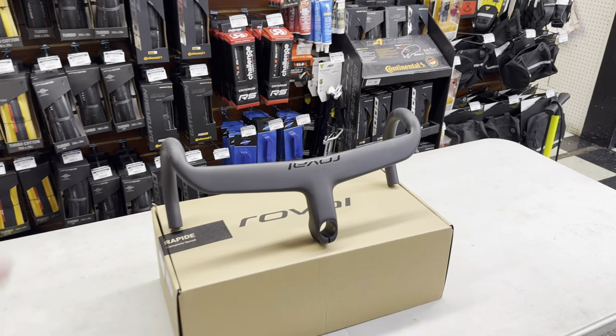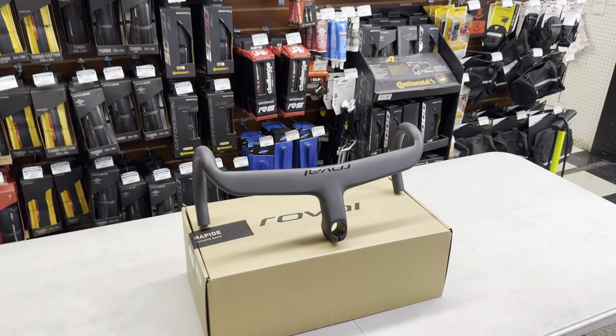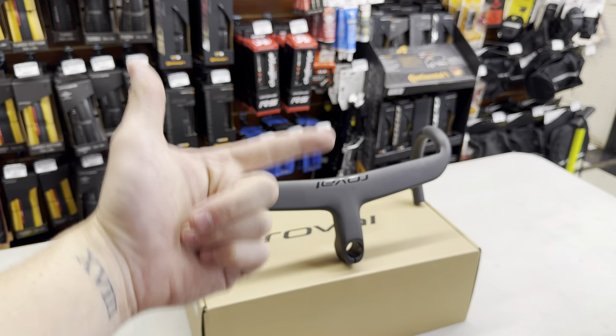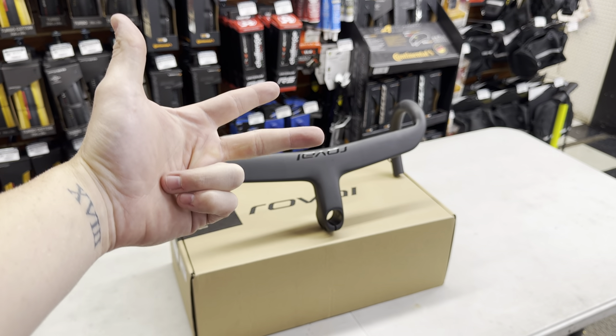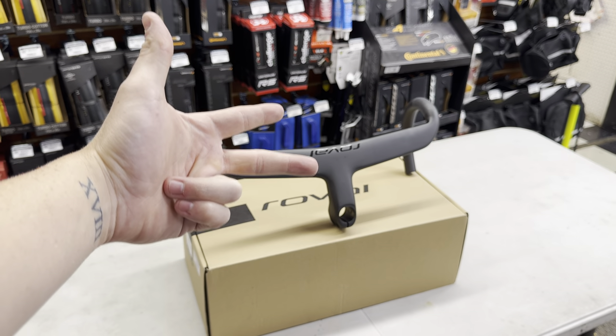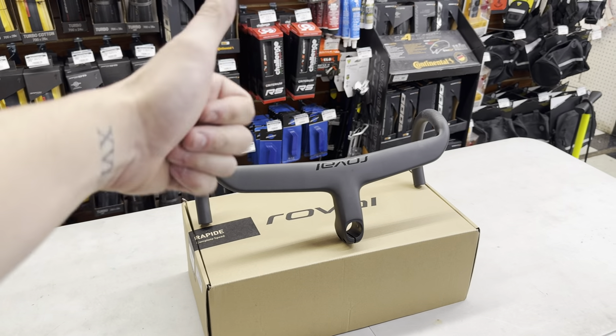I'm here today to show you guys two other handlebars as options that are: one, cheaper; two, maybe lighter weight; and three, different configurations that might fit your needs. My name is GC Performance. If you guys are liking the channel, go ahead and drop a like and subscribe.